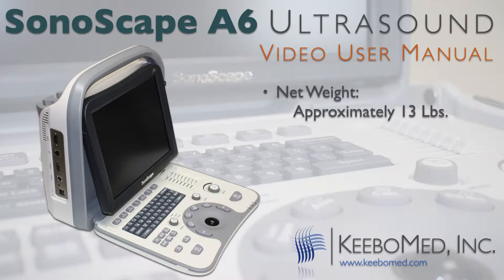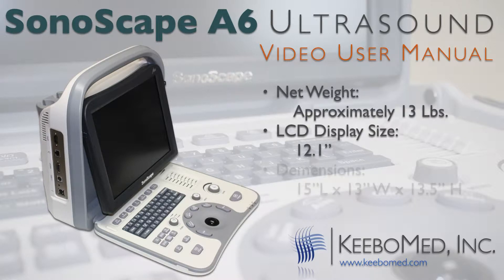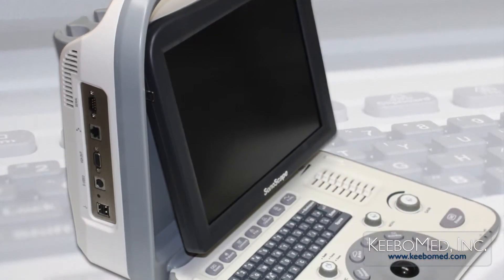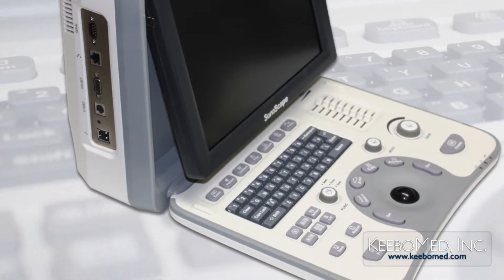The net weight is approximately 13 pounds. The LCD display size is 12.1 inches. Dimensions of the A6 while open are approximately 15 inches in length, 13 inches in width, and 13.5 inches in height.